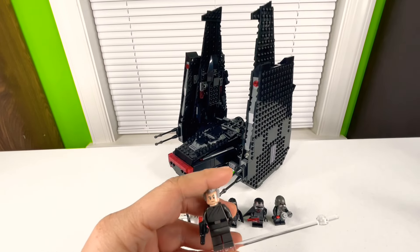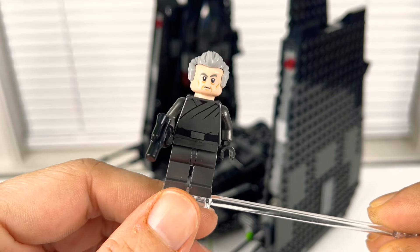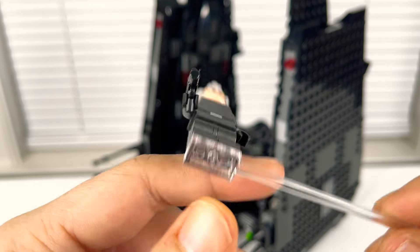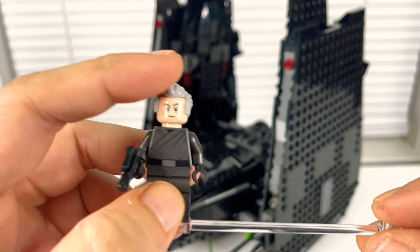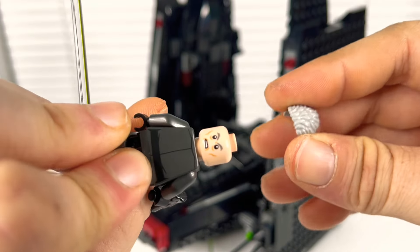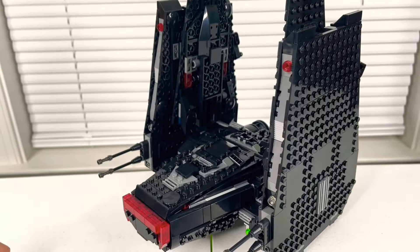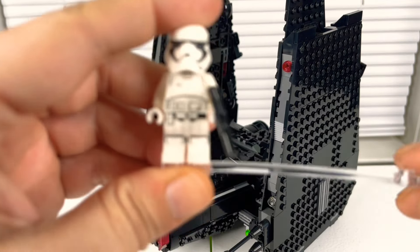First off, you're going to have General Pryde. He's in a gunmetal-colored suit — you can kind of see it reflecting. Not much detail to him: standard hair piece in gray, standard face, standard back face. Not a very impressive minifigure at all. He comes with a little light pistol blaster.